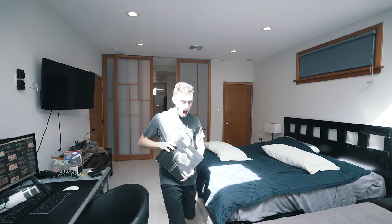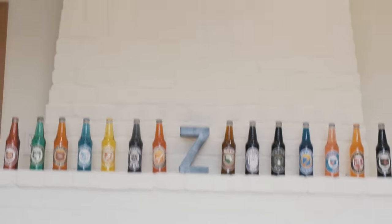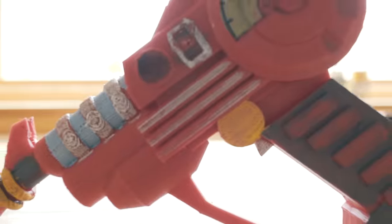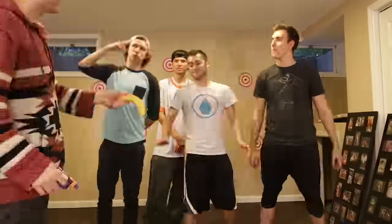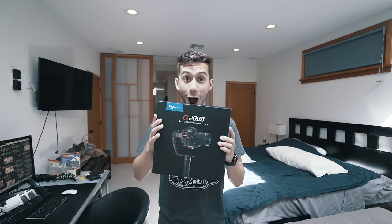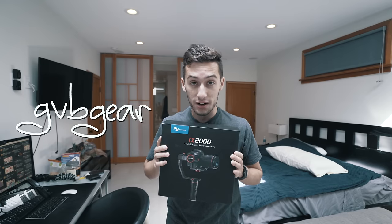It's mail time! Look what I got — a new gimbal! I'm super excited today to show you guys this brand new gimbal I got in the mail from GVBgear.